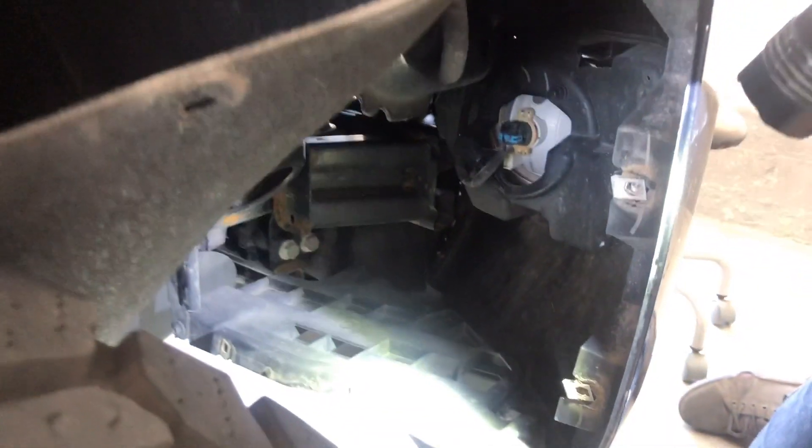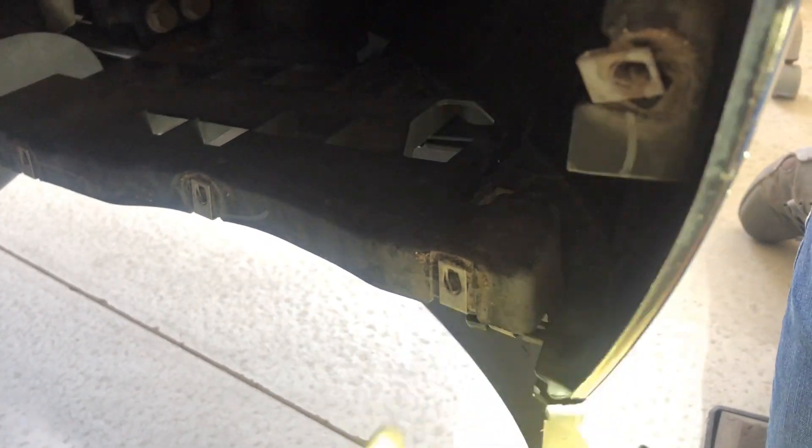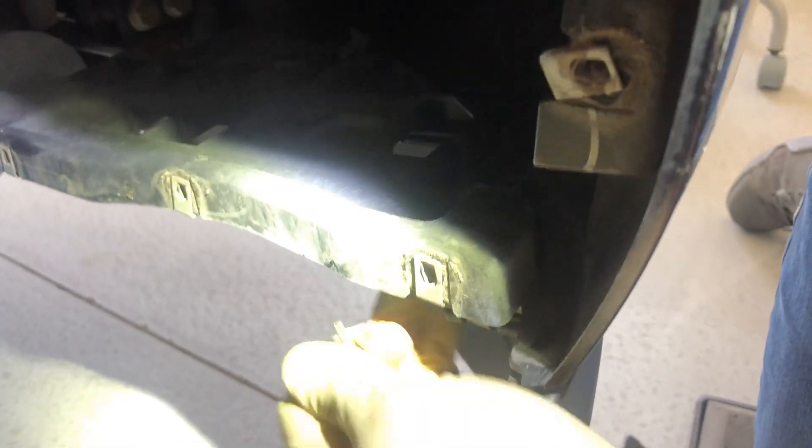We got the wheel well panel cover removed. Now we're going to have to remove this bolt here. There are three bolts underneath here — the same T15 we used for the wheel well. I'll get a shot of them as I'm taking them off so you can see exactly what I'm looking at. We'll remove these and it'll remove this whole plastic piece here.